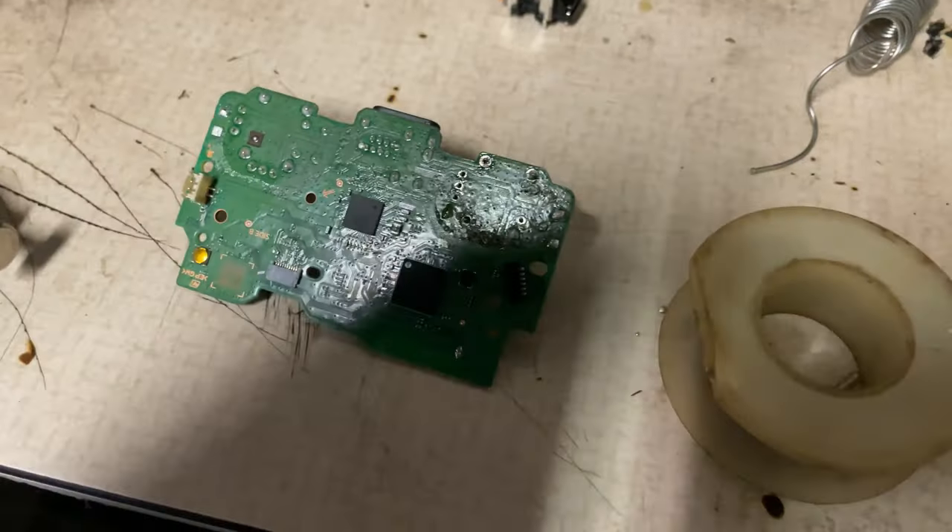Let's throw this thing back together. Got my board with everything soldered on — I'm not the greatest solderer but I'll do what I can. We'll put the thumbsticks back on; they're oval so they only go in one way, you can't mess it up. Make sure there's no dust or debris anywhere. We throw the sticks right back through, and we need to make sure we've got that ribbon cable on the top side.